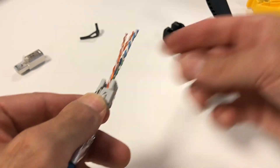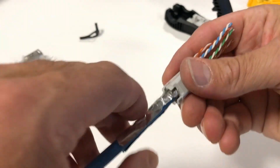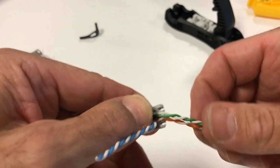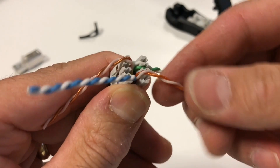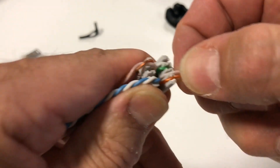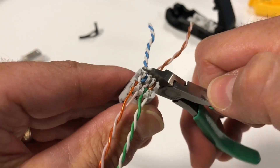Once the door is closed, the excess foil can be trimmed off. Next, follow the chosen color scheme and press each pair into the lacing channels by spinning once or twice the opposite direction of the pair twists and pulling over the lacing post. Use diagonal or flush cutters to trim off the excess as close as possible.